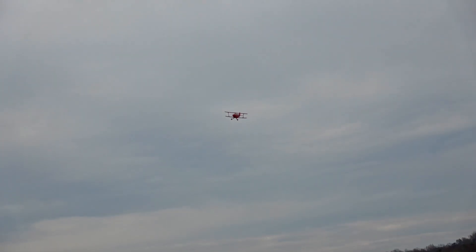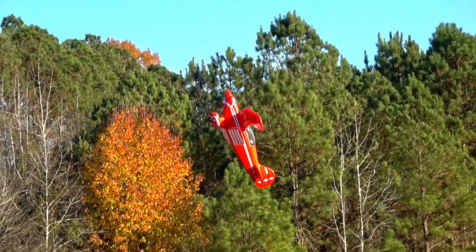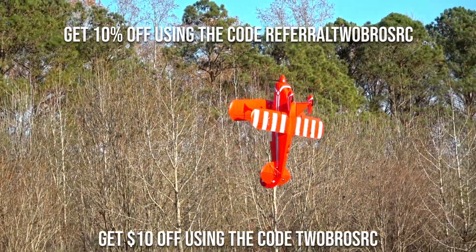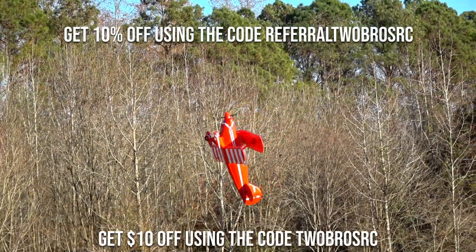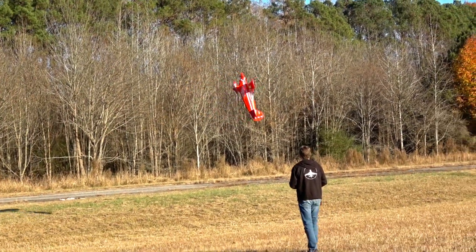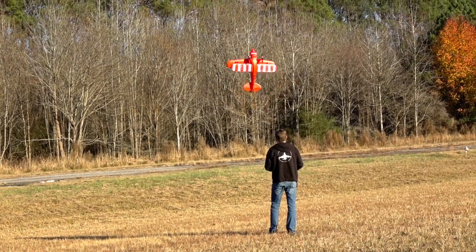It's built like a tank, takes impacts well, and generally handles wind really well given how heavy it is. Just go into it knowing it's not a plug-and-play setup if you want it to fly safely. If you want the Pitts, get 10% off using the code REFERRALTOBROSRC or $10 off using the code 2BROSRC on FMSHobby.com. Let us know what you think on our Discord server and we'll see you again next time.